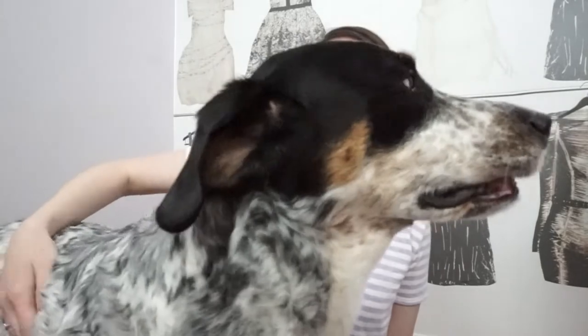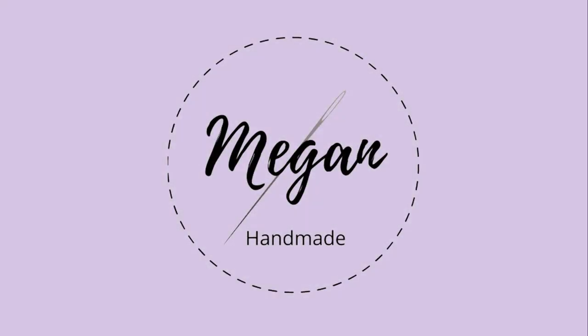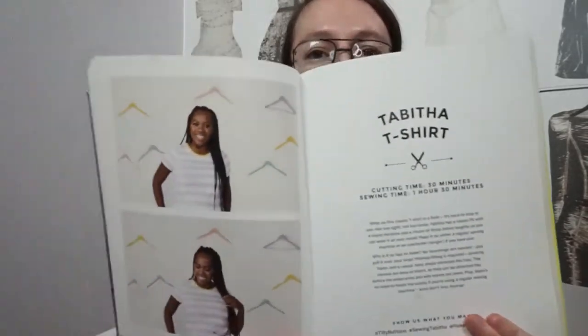Hey everyone, welcome to my channel. Today's video I'm going to be continuing on reviewing my patterns or my garments that I made from the Make It Simple book by Tilly and the Buttons. This week's video is going to be on the Tabitha t-shirt. I put out a call on Instagram for questions and I only received one, so I think today's video is going to be pretty short. But yeah, let's go ahead and get started.